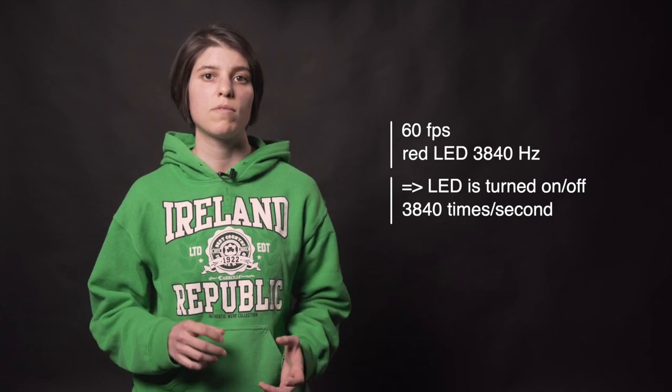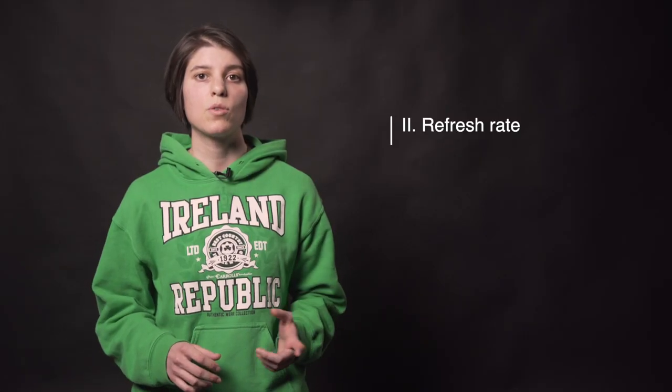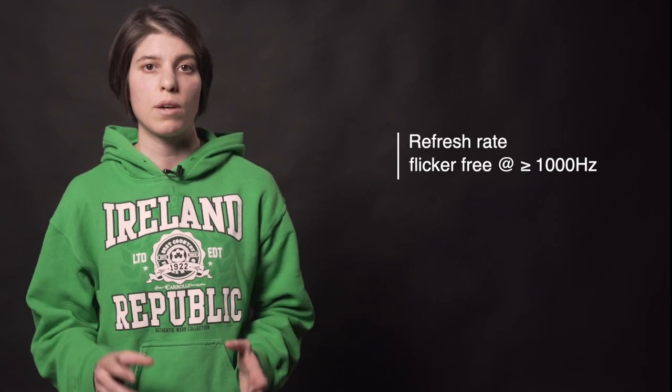For example, if you're using 60 frames per second and you've got a red LED driven at 3,840 hertz, the PWM will be used to adjust the brightness of the pixel to match the video data. Refresh rate tells you how many times per second your screen displays data, or in other words, the maximum speed at which all the pixels can be updated. For example, if your video frame rate is set to 24 frames per second and the refresh rate is set to 48 hertz, it means that every frame will be displayed twice. The minimum LED screen refresh rate is 400 hertz, but it should be flicker-free if the refresh rate is at least 1,000 hertz. You can get refresh rates as high as 10,000 hertz.